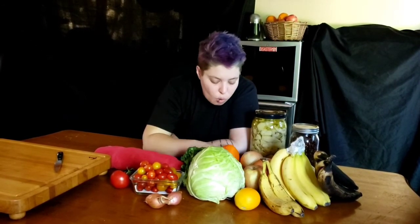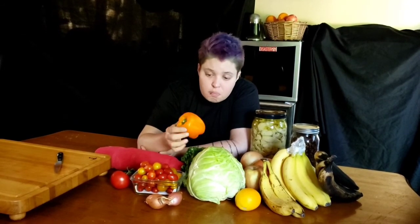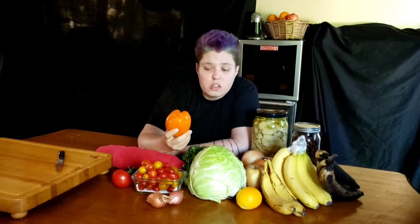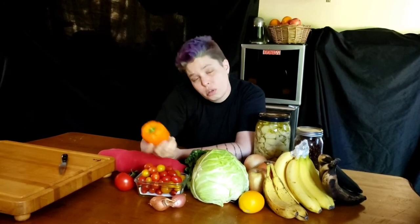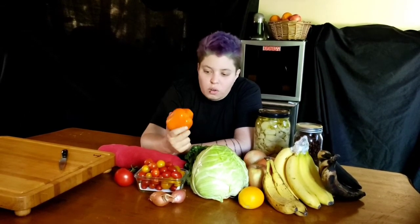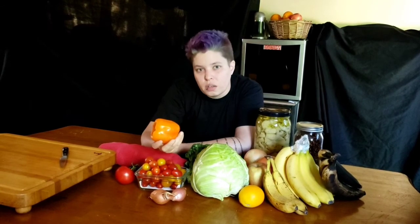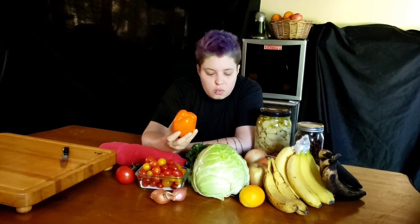The last vegetable I pretty much always have in my refrigerator is bell peppers. If you keep bell peppers in a nice cool refrigerator — about 40 degrees, which is your average refrigerator temperature — they might get a little bit wrinkly, but you can still sauté them and they'll still be super awesome. If they start to go bad, I'll just sauté them and throw them in the freezer, so I have pre-sautéed bell peppers ready to go — tasty, nutritious, without spending money on already frozen vegetables.